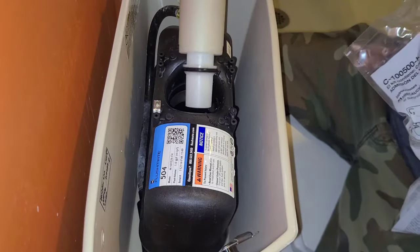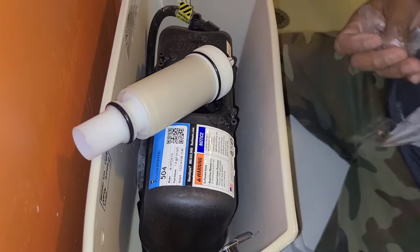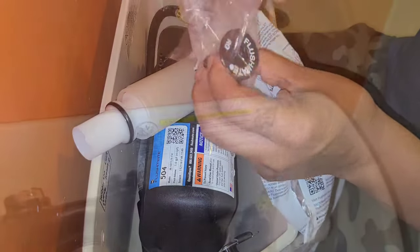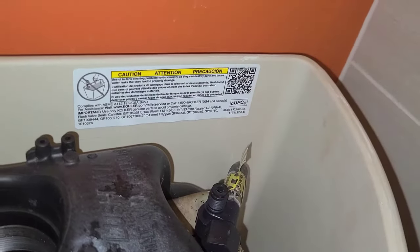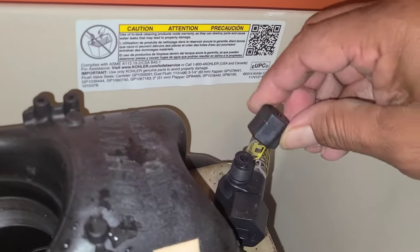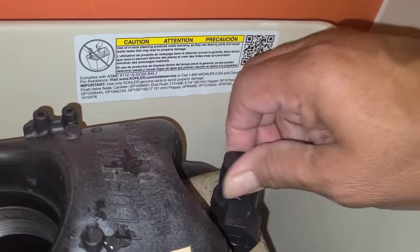Here's the old cartridge. The kit comes with a new cartridge, an actuator, a screen, and a duck fill valve. Just put that fill valve in there like that. When you put this on, just hand tight — do not use any pliers on this, it just goes hand tight.